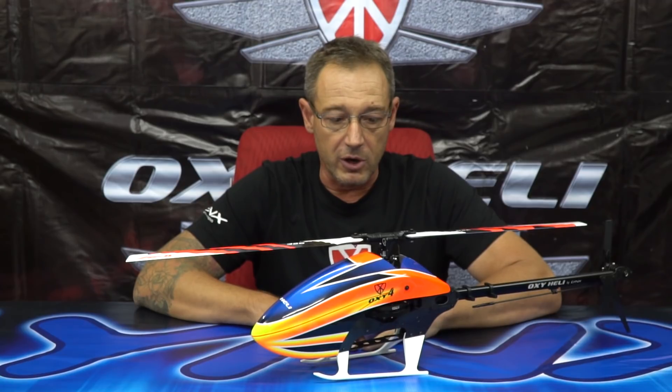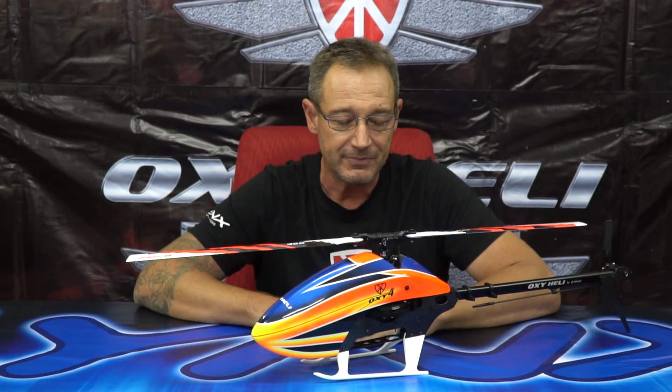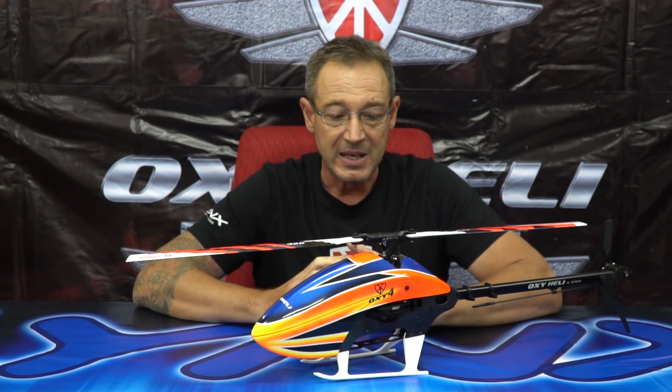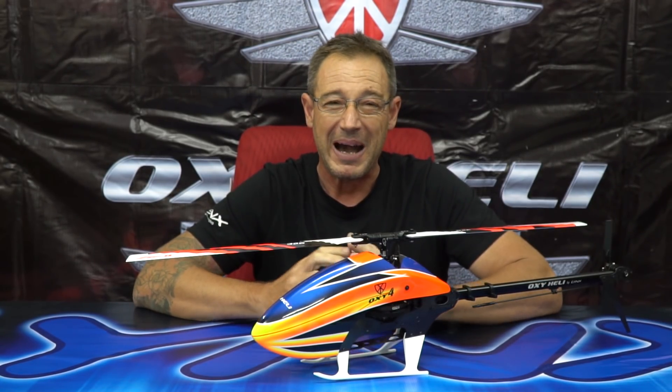The Oxy 4 is a project that started around two years ago after the Oxy 3. We tried to make the Oxy 4 using most of the parts of the Oxy 3, but test after test we discovered that the power and performance requirements for the Oxy 4 cannot match with the Oxy 3. Then we decided to stop everything and start a completely new project.